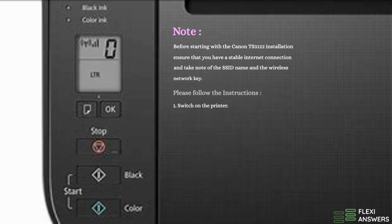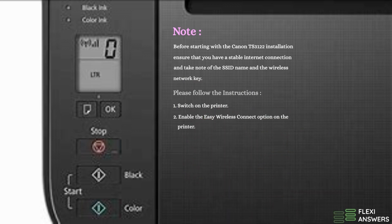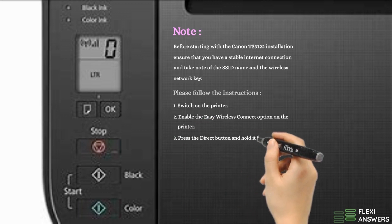1. Switch on the printer. 2. Enable the Easy Wireless Connect option on the printer. 3. Press the Direct button and hold it for a few seconds.